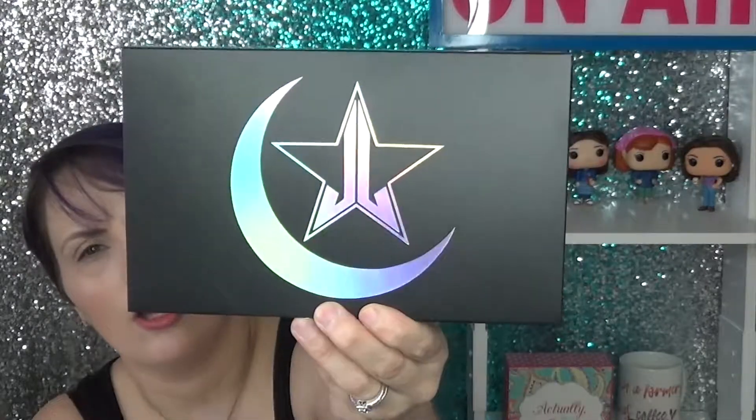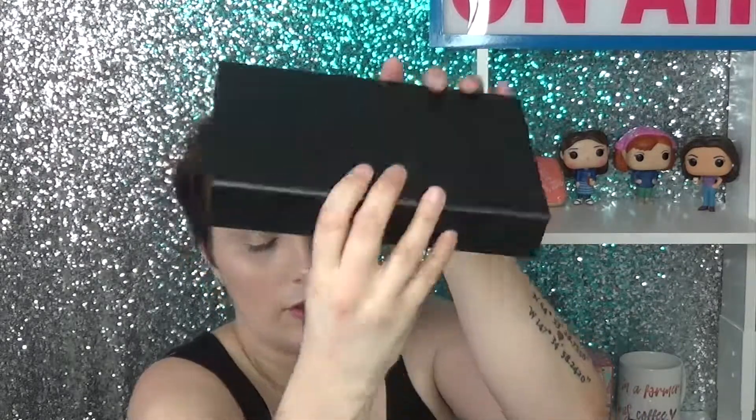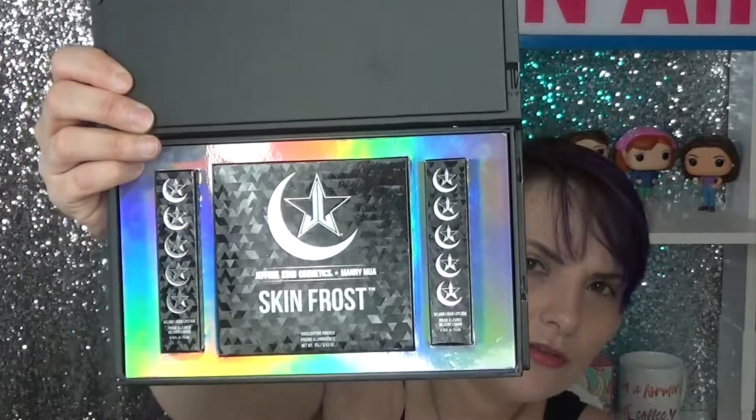I picked up the Manny and Jeffree Star collab. This is the cute little box — it's got that beautiful holographic design with the moon for Manny and the Jeffree Star symbol. You take the sleeve off and it's just a beautiful embossed box with their symbols on it. It's so classy, very very nice. It has a flip-up top, and when you open it you see the actual products: the skin frost and the two lip products.